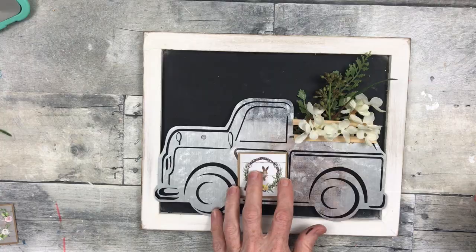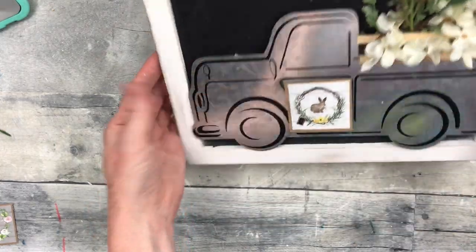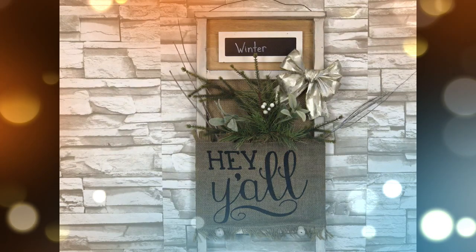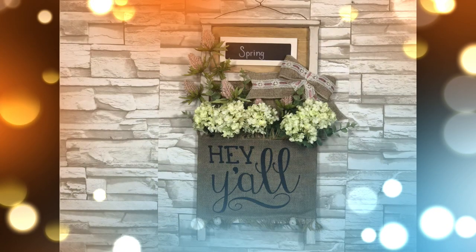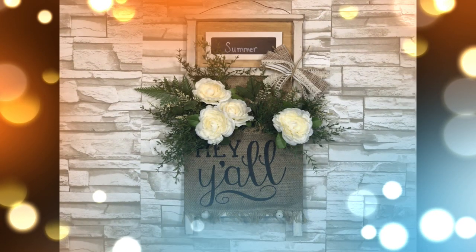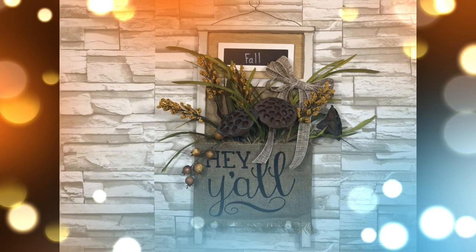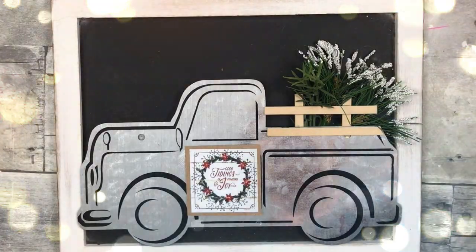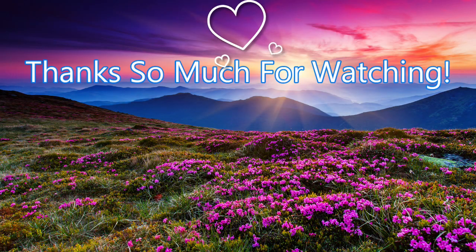If you enjoyed this video please be sure to subscribe — I'd love a thumbs up if you liked or learned anything. Here are all of our finished looks. Be sure to look in the description box and in the comment section so you can watch the rest of the ladies who are in the playlist. Bye!